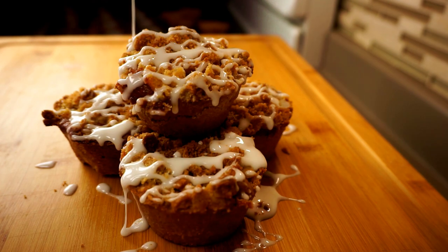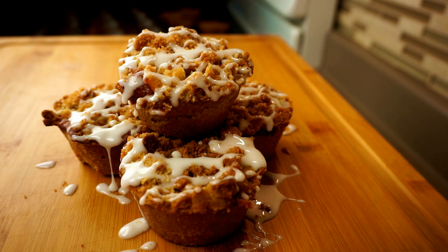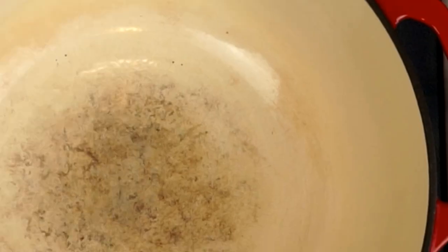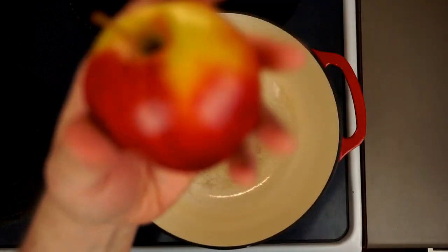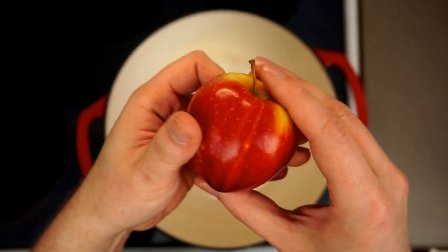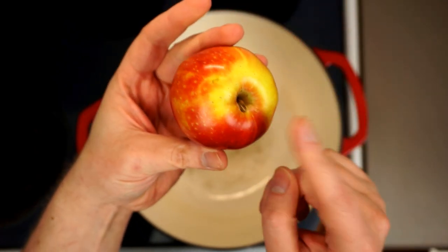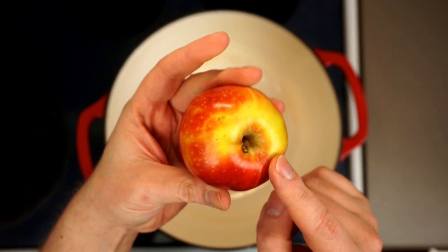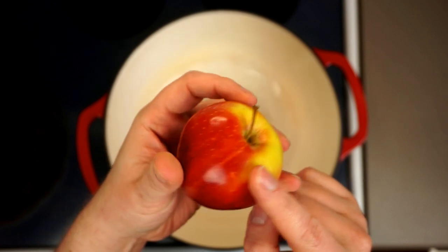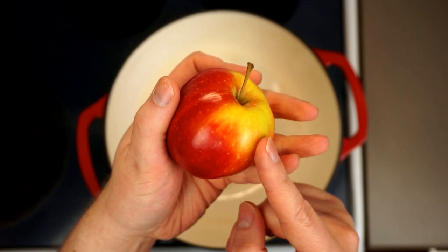We're going to be using this amazing no-roll shortbread crust, and I'll show you that in just a moment. But first let's peel back the hood and talk about our apples. Now I know there are some hardcore apple pie fans out there that will tell you it must be Granny Smith apples, but honestly, whatever apple is on sale — that's the apple I usually pick. These were actually Gala apples.